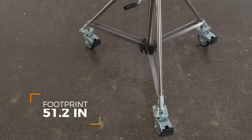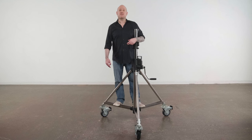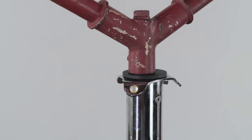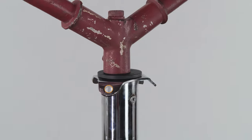This stand has a footprint of only 51.2 inches, so it's ideal for placing on top of shooting risers to boost the height of the stand while still having incredible lifting power. It also features a junior receiver with a three-hole flange designed to accept tie-down ropes if using in windy conditions.